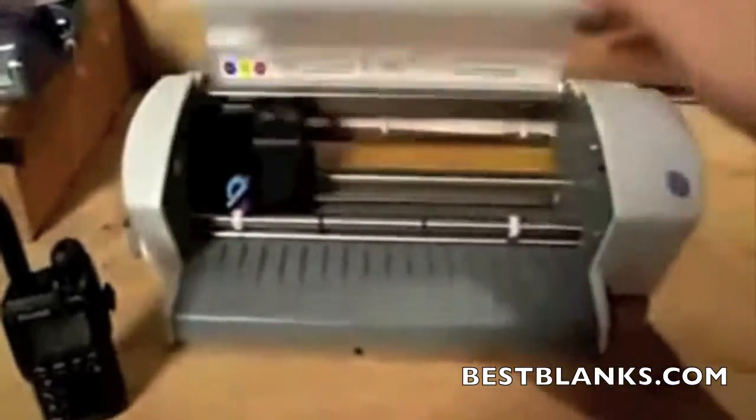Hi, I'm Jeff Budke and I love the Crafts Robo. It's smaller than a bread box and it's an exacto knife on a deal. First, let's take a look under the hood.